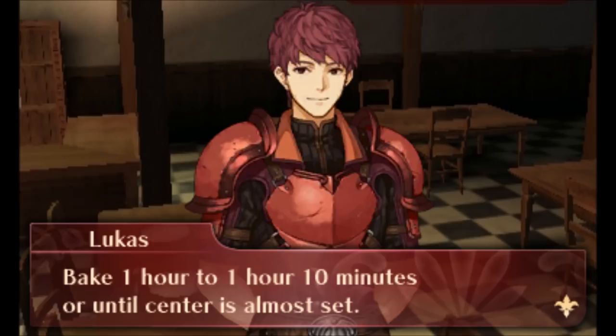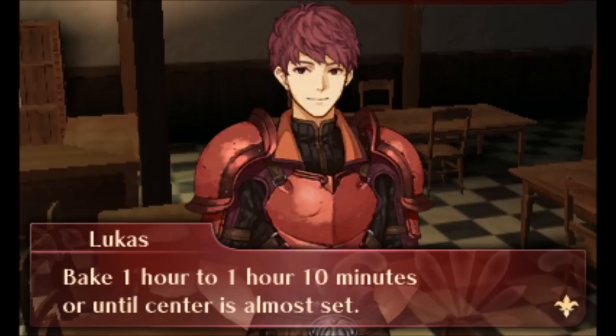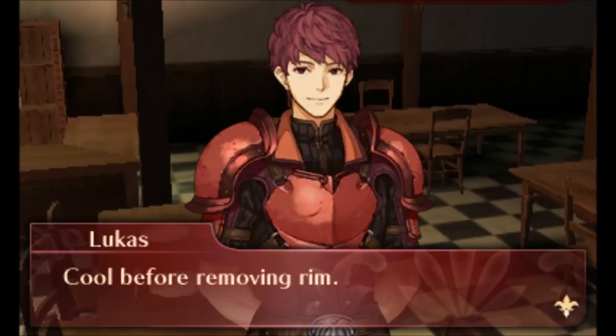Pour over crust. Bake 1 hour to 1 hour 10 minutes or until center is almost set. Run knife around rim of pan to loosen cake. Cool before removing rim. Refrigerate cheesecake 4 hours. Top with pie filling before serving.